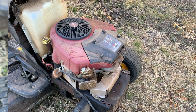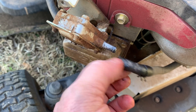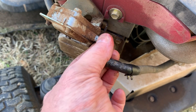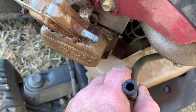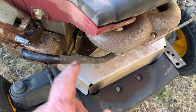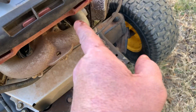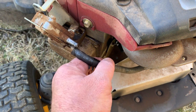Alright guys, this is not good. Whenever you pull this fuel line off and you get black material, that means the inside of the hose has deteriorated and could possibly send chunks of rubber hose down to your carburetor. So we're going to have to replace this hose as well.